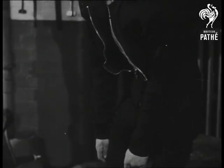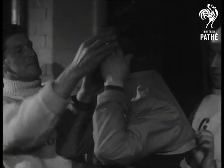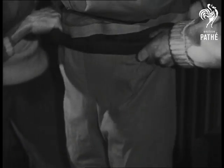Here's a close view of a frogman's equipment. First of all, a woolen undersuit for warmth. Over this goes a two-piece suit. Flippers are fitted to the feet. The top half of the suit has a thin rubber hood. The joint between top and bottom halves is made waterproof by rolling two rubber skirts together.